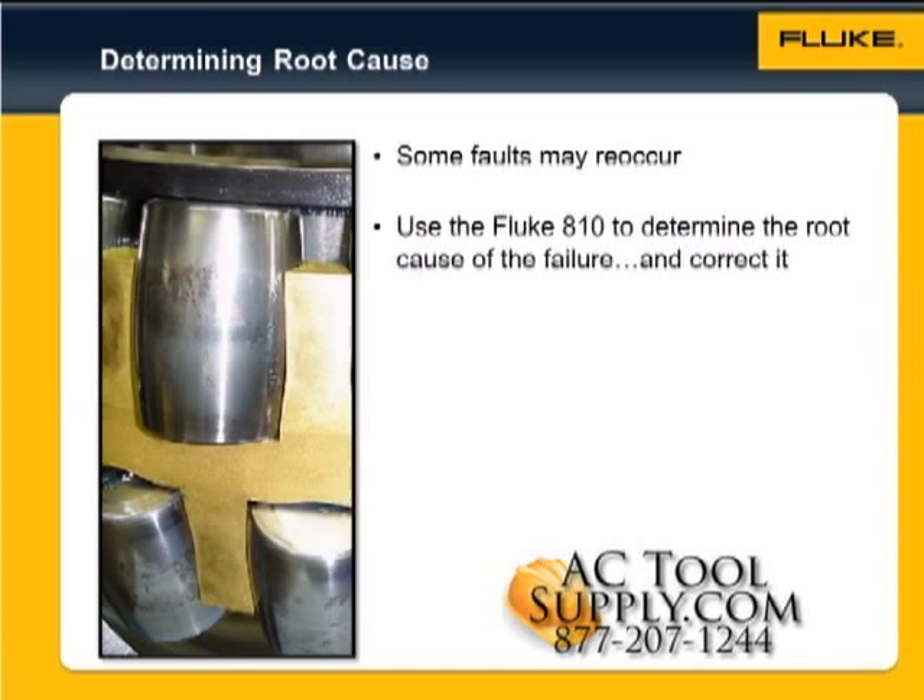The data you've collected may indicate that the machine was not aligned correctly, or that it was not balanced adequately, or that the bearing was not installed properly.